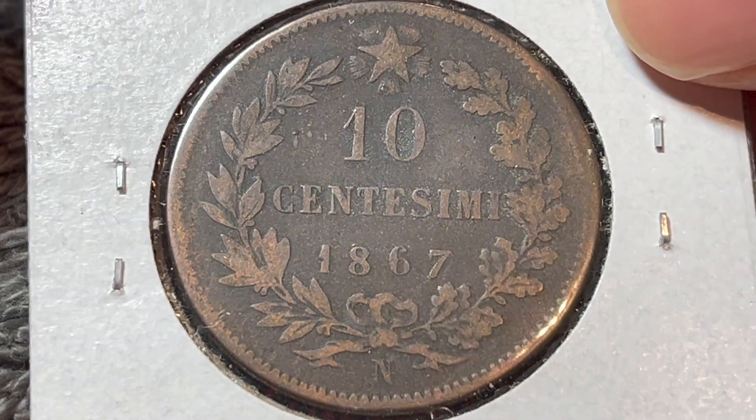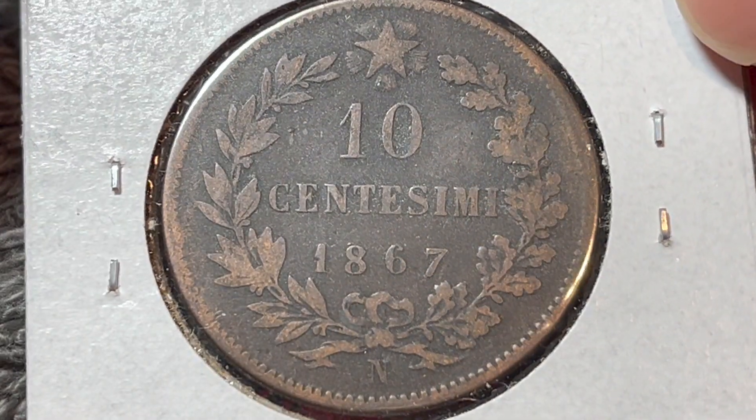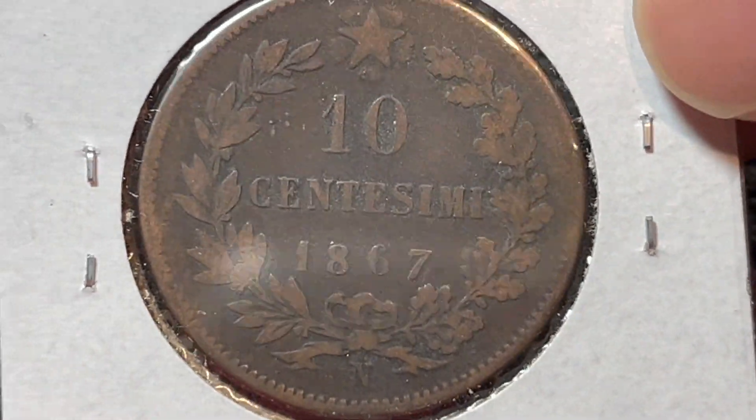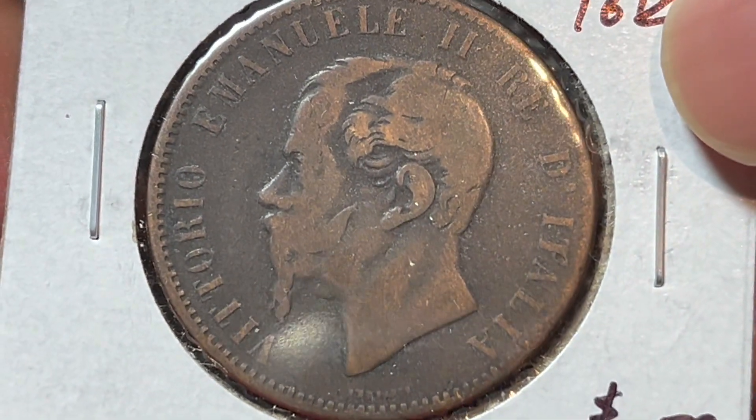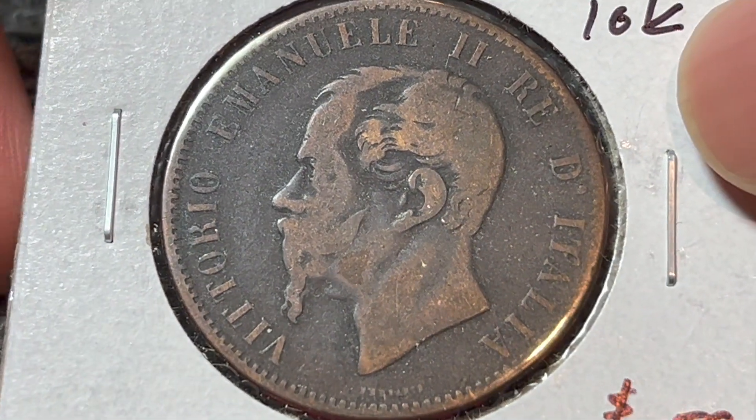Hello everyone, and welcome to another installment of the Coin Dictionary. I'm WooHoo, and today I've got for you this ten centesimi coin from 1867 from Italy to talk about. We'll go over the history, the value, the basics, and any other pertinent information about this coin. So, let's get started.